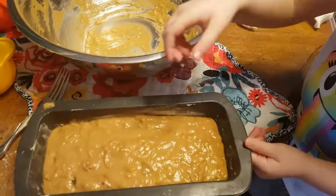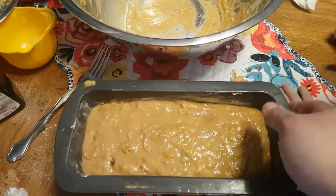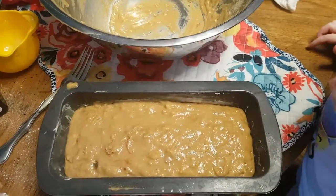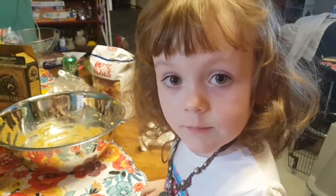I think I'll put it in the oven — you're going to let the adults do that. We're going to cook this for 40 to 50 minutes.